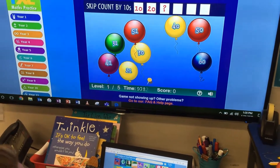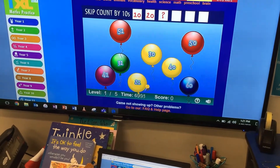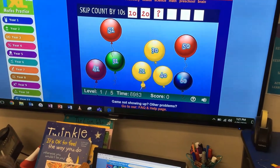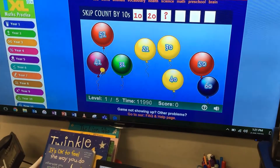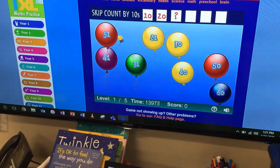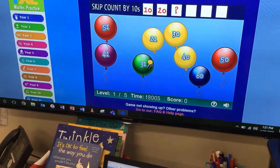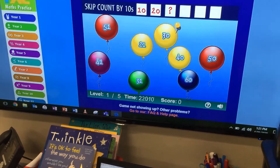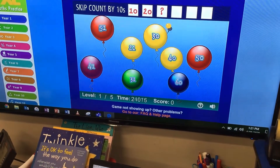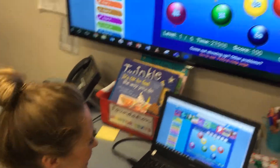Ten, twenty. What comes next? Ten, twenty, thirty. Can you find thirty? Thirty has a three — is it that one? That one's got thirty-one. Thirty has a three and a zero. Let's see what happens. Oh, you popped it Mrs. Backstar! I love it.